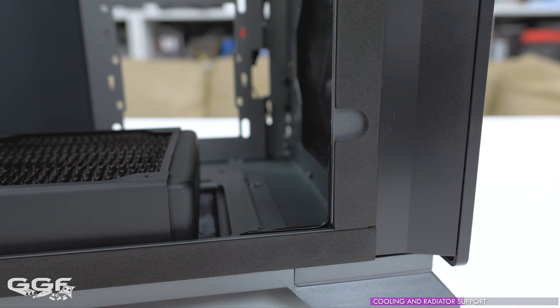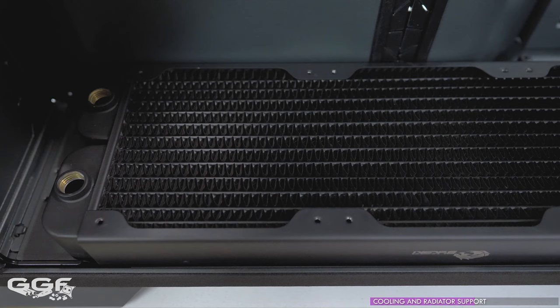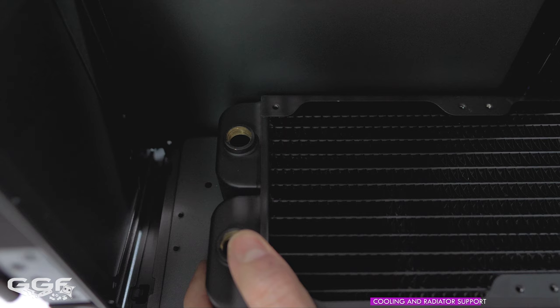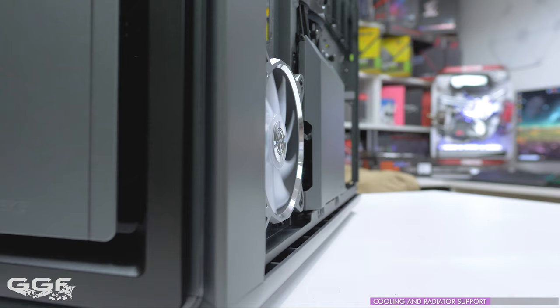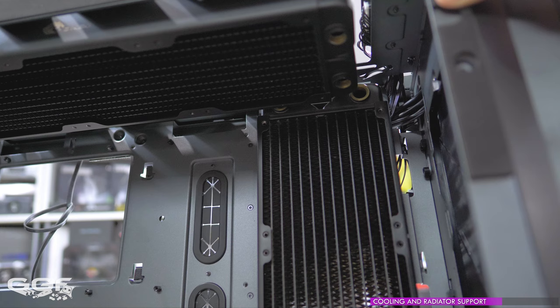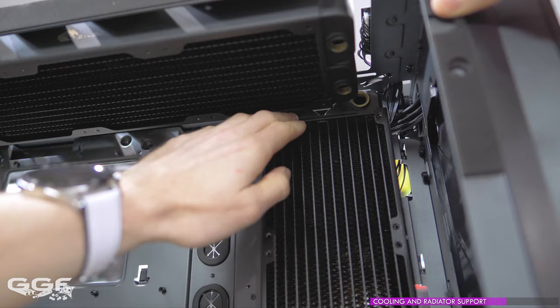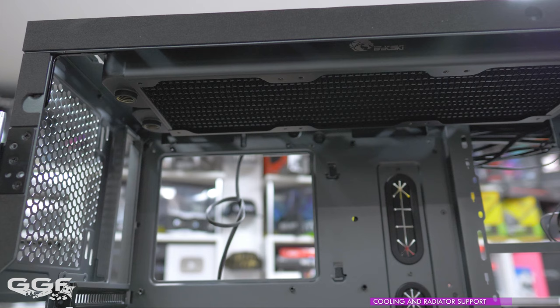If going with the 480mm radiator at the front, the side clearance is 60mm before hitting the bottom radiator. Also note that the max radiator width of 125mm can fit at the bottom — my Bitspower radiator was a very tight squeeze. With the front-mounted 480mm radiator, the max clearance for the side location is 27mm. You can install fans in the back section of the chassis as well as in the main section. With a 480mm side radiator installed, the max clearance at the front is 30mm, and top radiator support is cut down dramatically to a 240mm rad only.